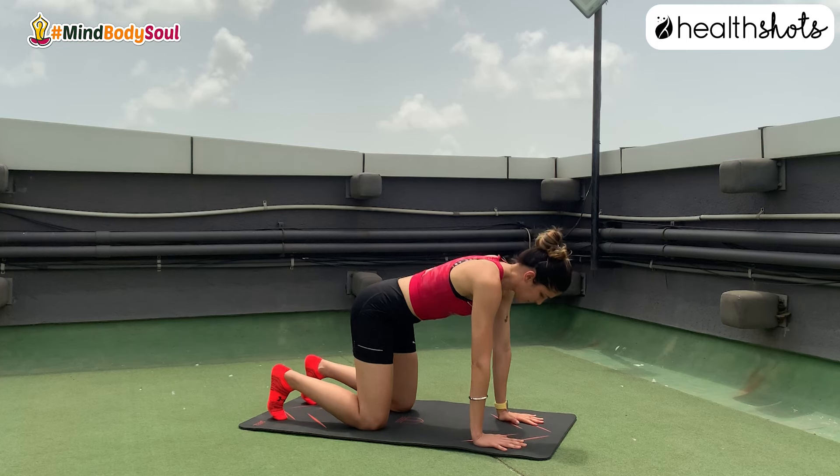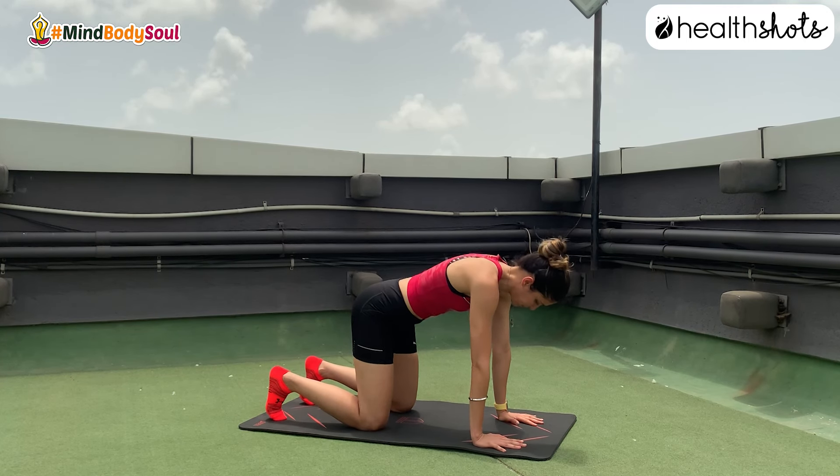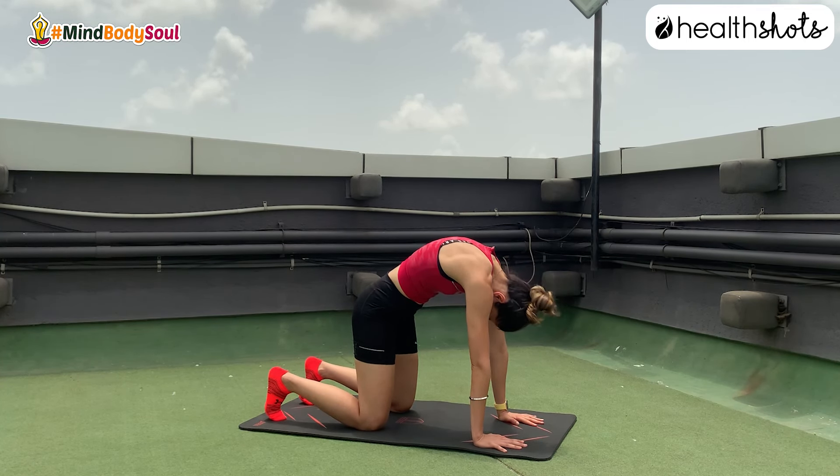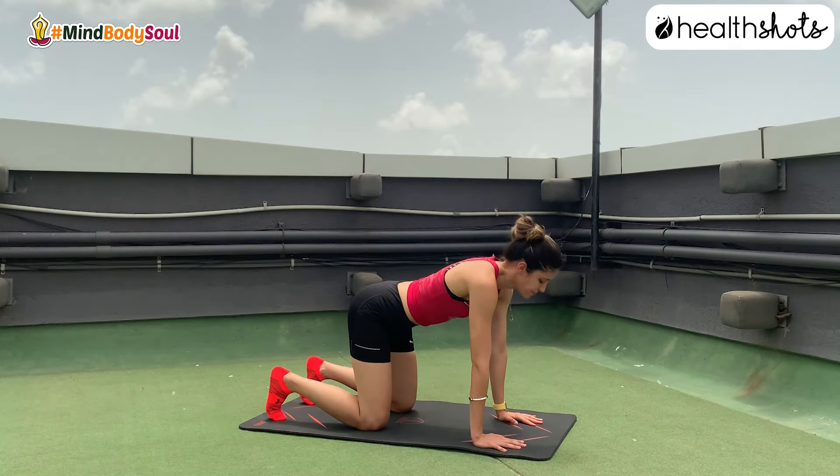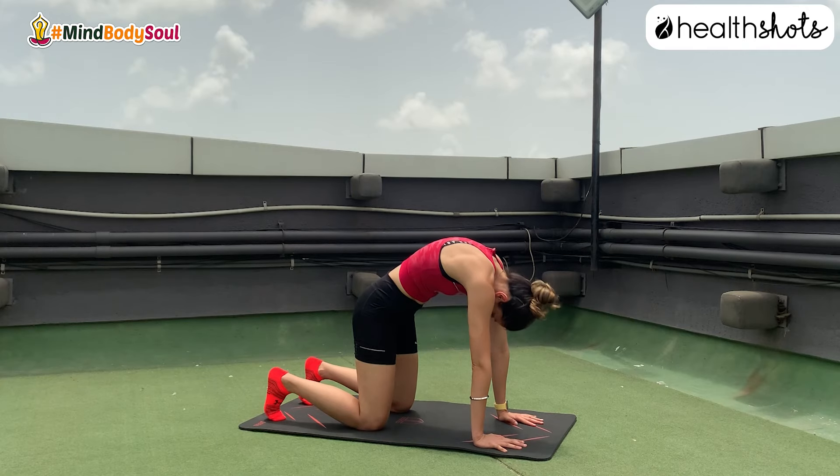Cat and cow — the most loved yoga exercise, giving a big opening to your ribcage and a big opening to your chest. For me, this is an exercise I wake up to.